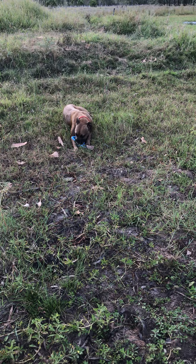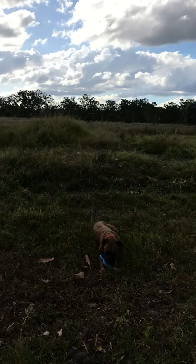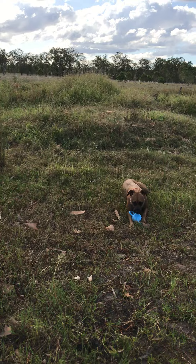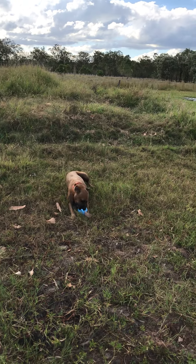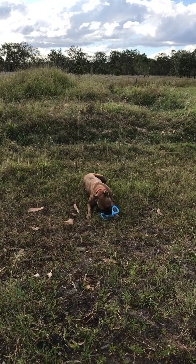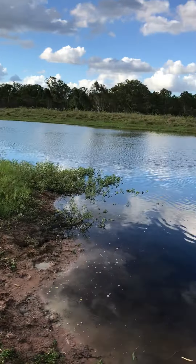A couple more throws before I take her to the house. And that mound of dirt behind her is what my neighbor will level off, so eventually we'll build the summer house, as I call it. It'll be a nice little cabin that we can stay down here at the dam at.